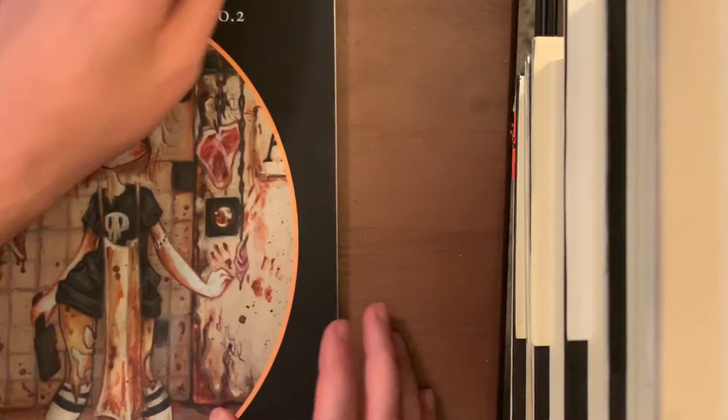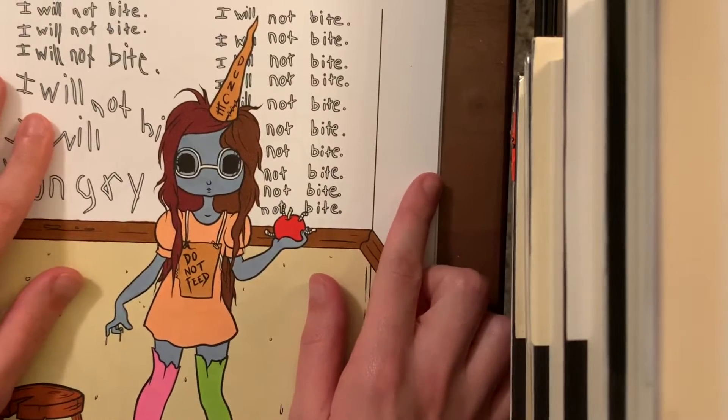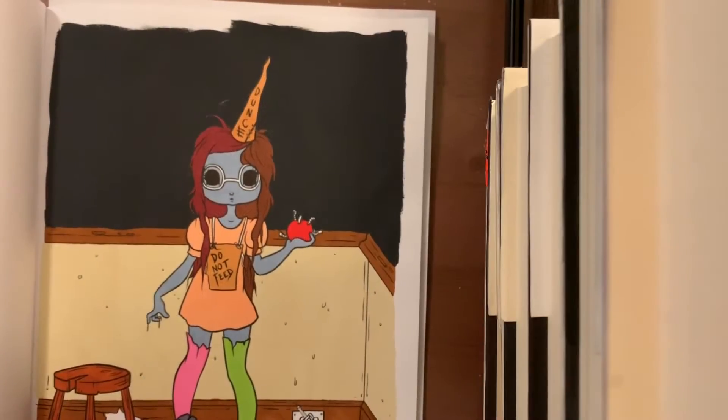I am going to speed through and paint the background off camera, so I'll show you the effect when it's done. Okay, so now this is dry and we can start working on everything. There are a few little wet spots here and there.